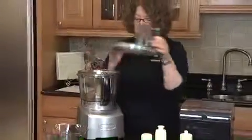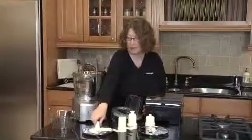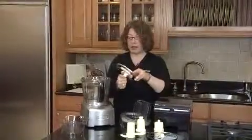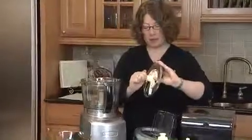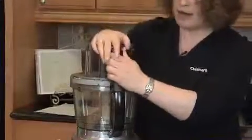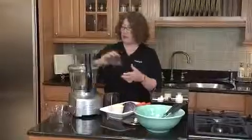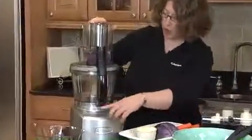Now I want to show you how to mount the slicing disk, because we're going to actually use that. Hold it by the hub or the finger holes, and adjust to the thickness that you want — I'm going to set it to four for a medium slice. I'm going to put it back in the food processor and put the lid on. Next, I'm going to show you how to make coleslaw. The first thing we're going to do is remove the large pusher, put in the cabbage, and you're going to see how easy it is to use your medium work bowl to shred cabbage.